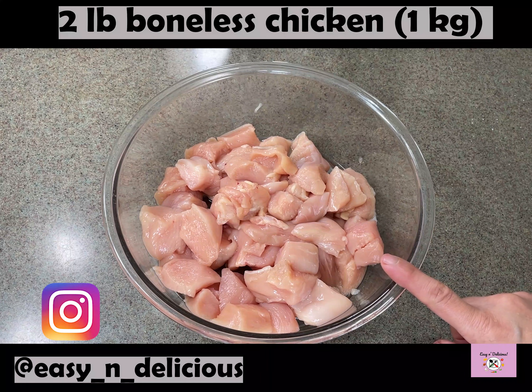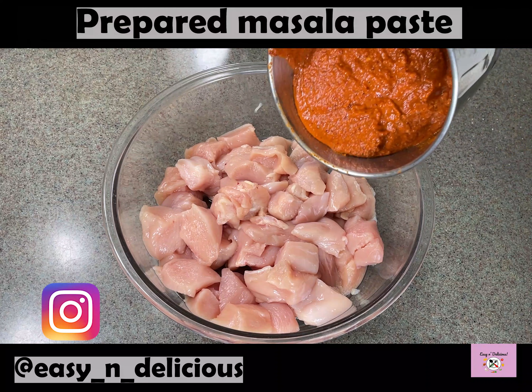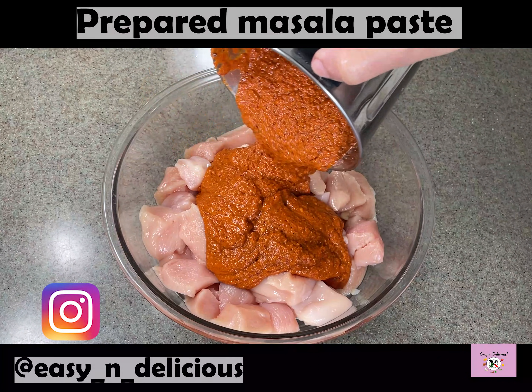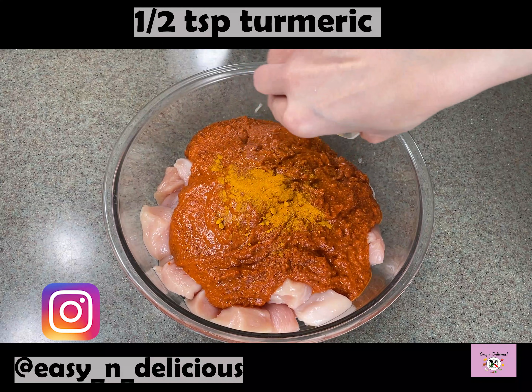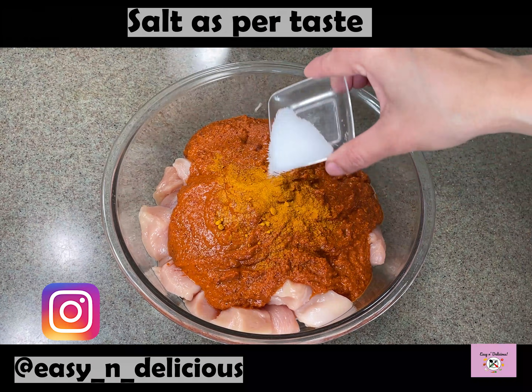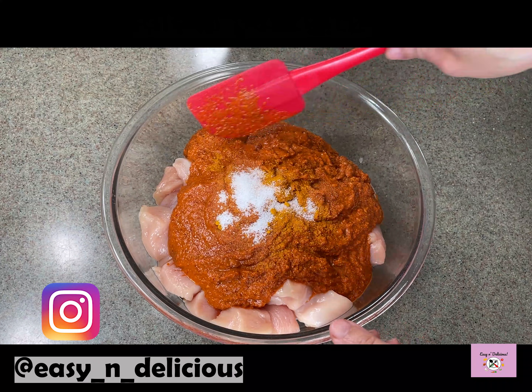Now I am using boneless chicken but you can use with bones too. We will marinate the chicken with the prepared masala paste, turmeric and salt. Mix well.